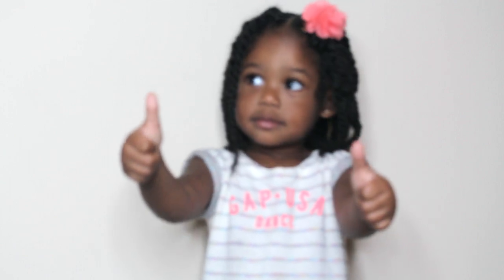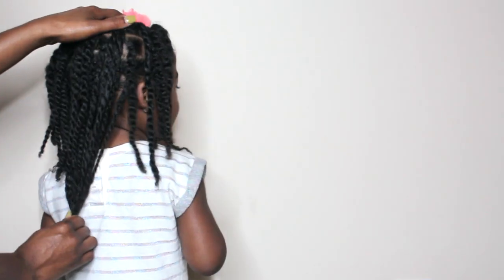I'm going to show you how I keep them to last two weeks. I'm showing you all a quick length check here. She is at three years old — her hair is a little bit longer than this, but this is the length of the mini twists. We trimmed her hair last week.